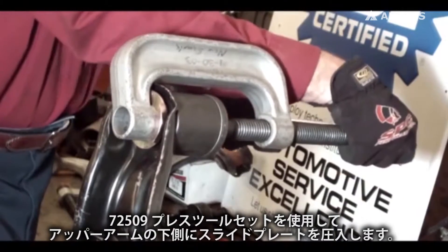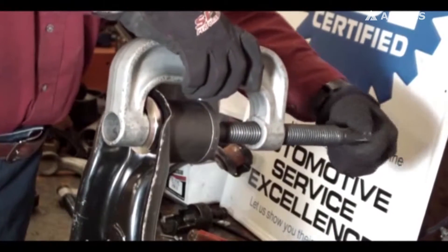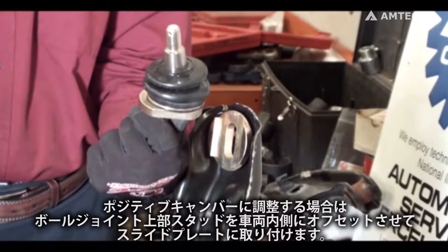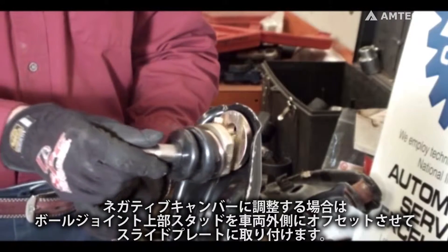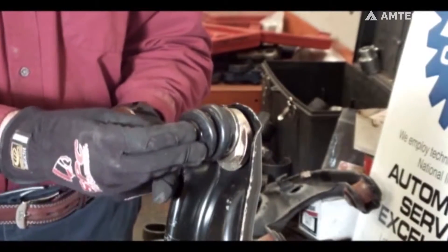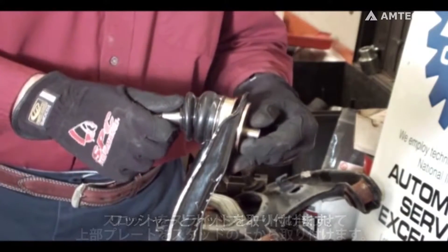Using the press kit, press the lower slide plate into the factory arm from the bottom. For positive camber change, install the SPC ball joint into the slide plate with the top threaded stud offset to the center of the vehicle. For negative camber change, install the threaded stud offset towards the outside of the vehicle. Install the top plate over the threaded stud and align the slot with the slide plate. Install the washer and nut.